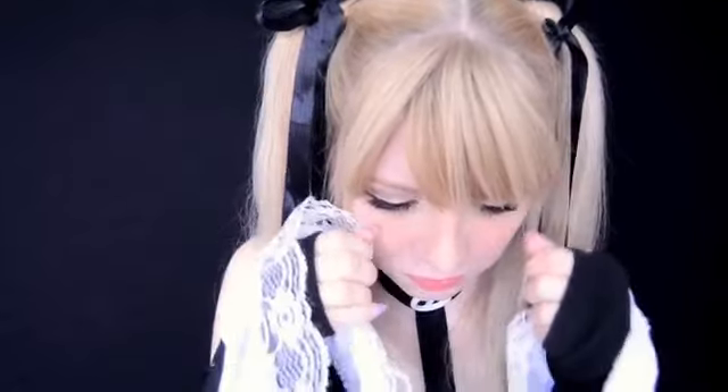Hey guys! Welcome back to my channel! In today's video I'm going to be showing you how you guys can do your makeup for your Marie Rose cosplay. My cosplay was kindly given to me by Cosplicky.com — I've got a link to their website and a discount code down in the description bar if you guys want to check it out.